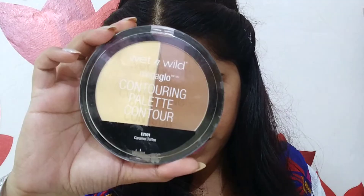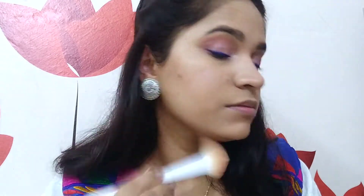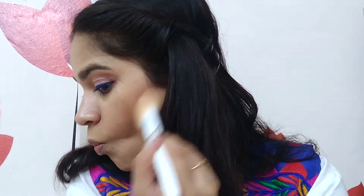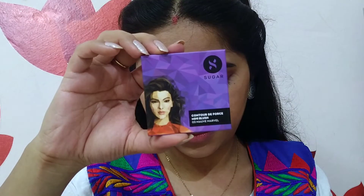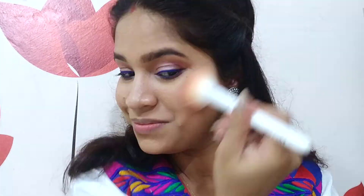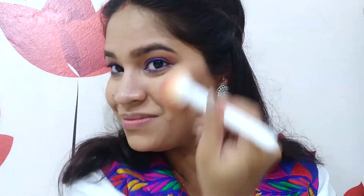Moving back to the face, I am using the same Wet n Wild Contouring Palette, taking the contouring shade and contouring my cheekbones using the Wet n Wild contouring brush. I will also apply it on my jawline. You can completely skip this step if you don't want to contour — I am doing it because I have a slightly chubby face and jawline. For blush, I am using Sugar Contour Deforce Mini Blush in the shade Mauve Marvel, applying it on my cheeks with my Wet n Wild blush brush.